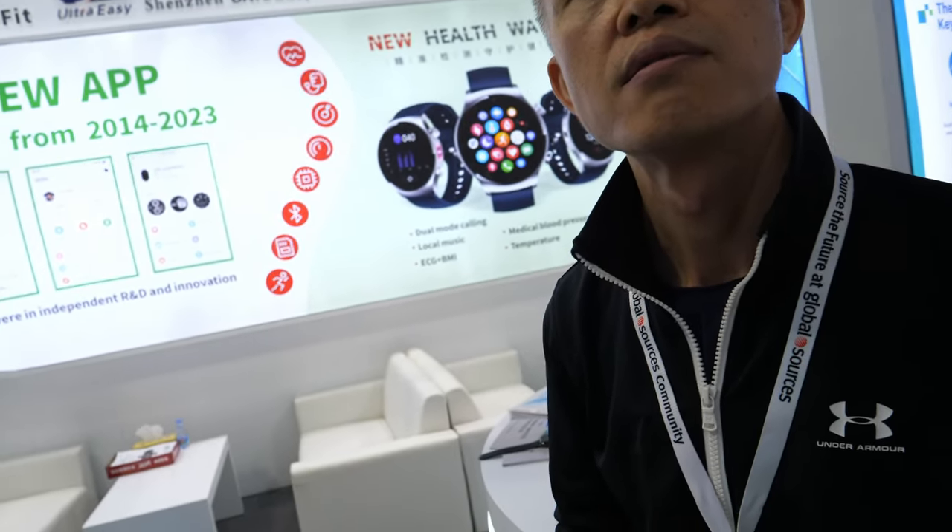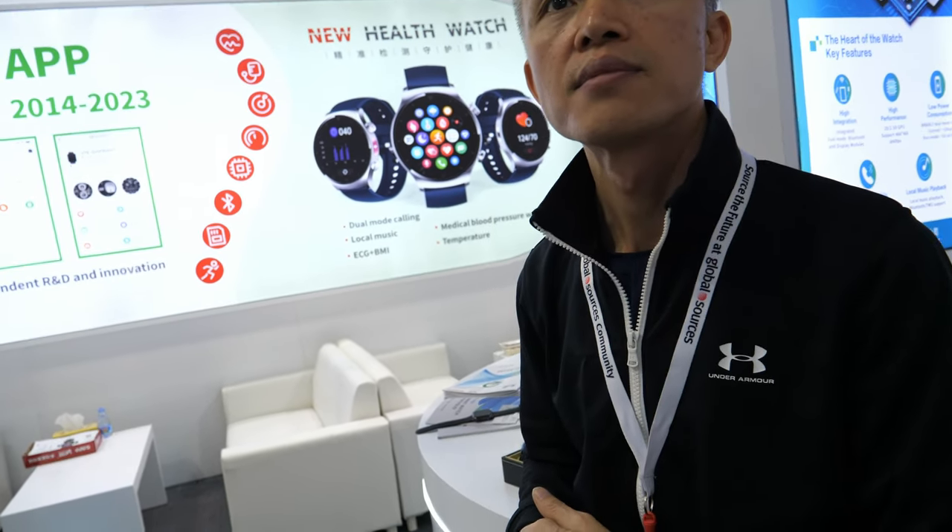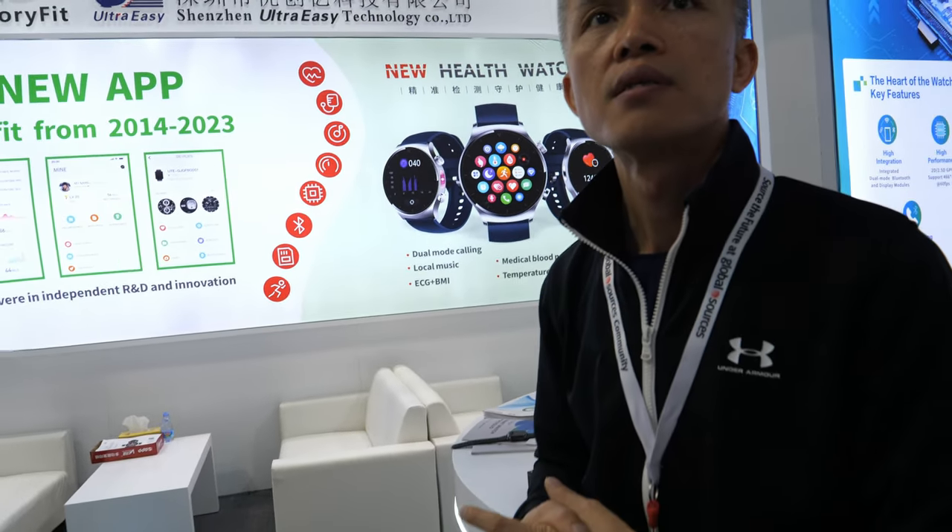All these watches get safe updates, for free, forever. Updates improve performance and battery life, and may add new software functions. When you update to a new version, you get more functions.